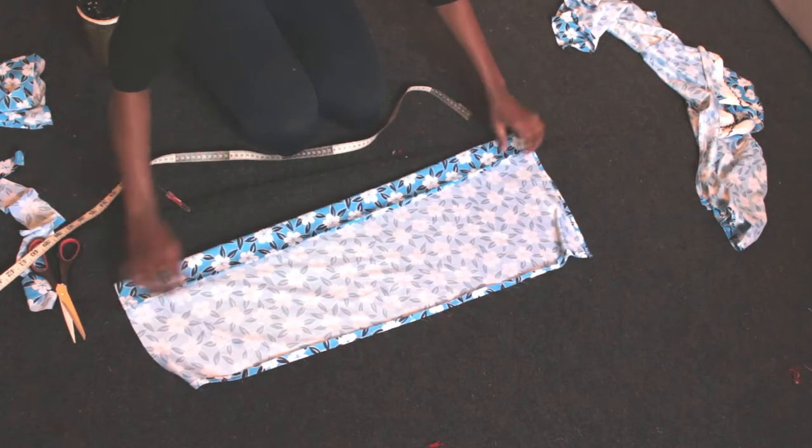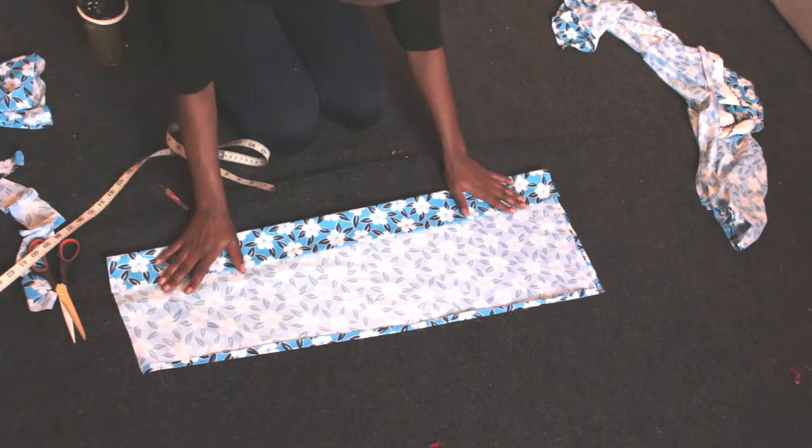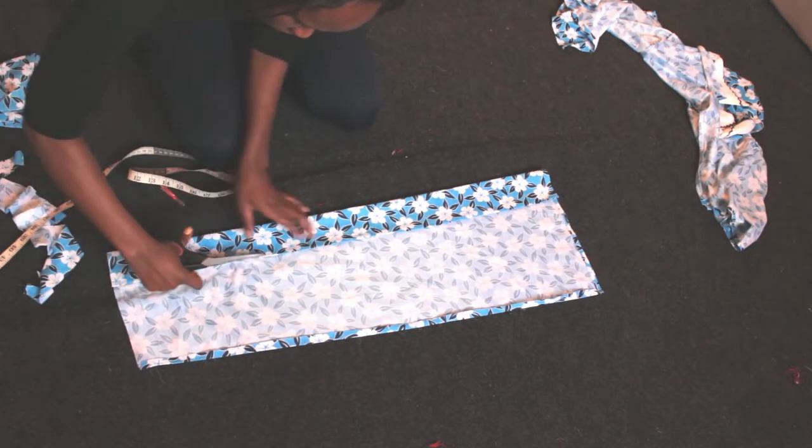Next, I took one of the other small pieces and folded it about two and a half inches thick — that will be my waistband. I cut it out and placed it aside.